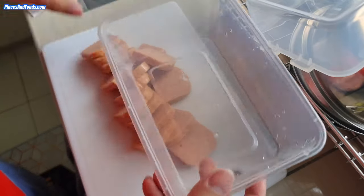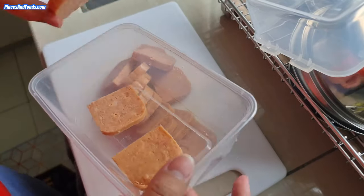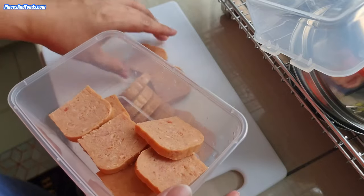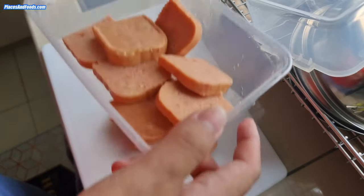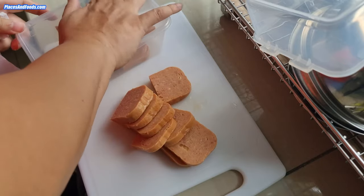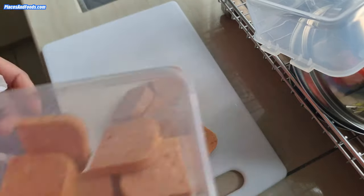All you need is a container and you can keep it like this — put it in the chiller, put it in the fridge. You can probably eat it within a couple of days. Just cover it and that's good enough.